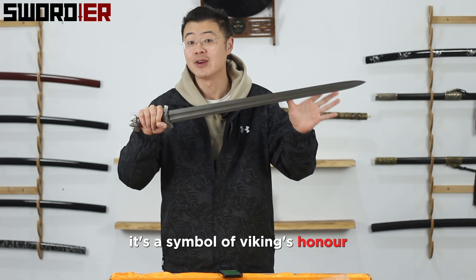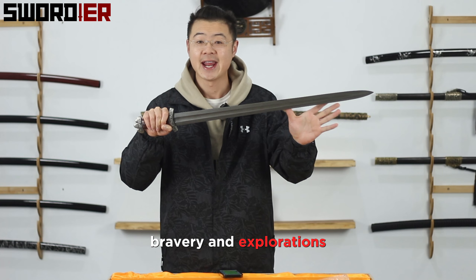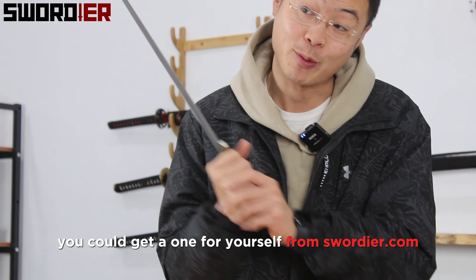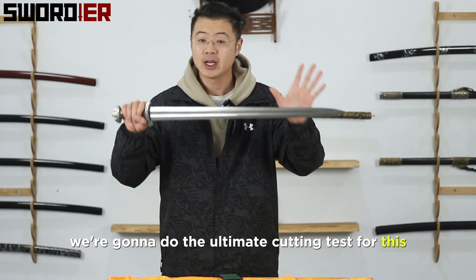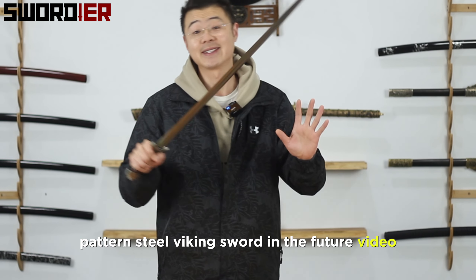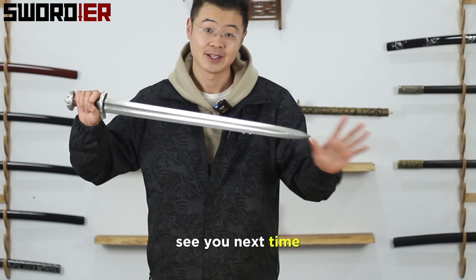From the pommel here, we still use the white bronze as well, with hand carving on the surface. And also the guard as well. So it's not just a sword — it's a symbol of Viking's honor, bravery, and exploration. So if you feel related, you can get one for yourself from swordier.com. Please stay tuned — we're gonna do the ultimate cutting test for this pattern steel Viking sword in a future video. See you next time.